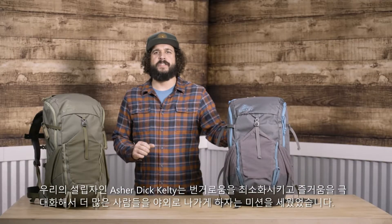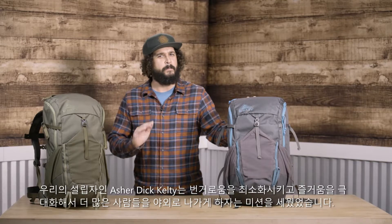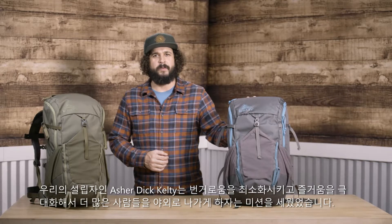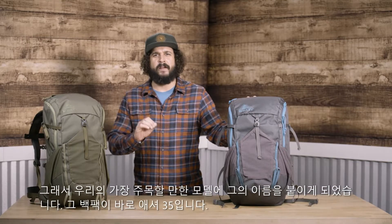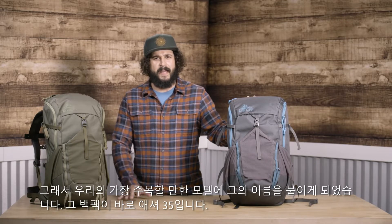Our founder, Asher Dick Kelty, made it his mission to get nature newbies out there with minimal fuss and maximum fun. It takes a very bold pack to bear his name. The Asher 35 is that pack.